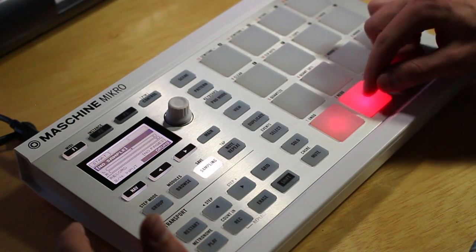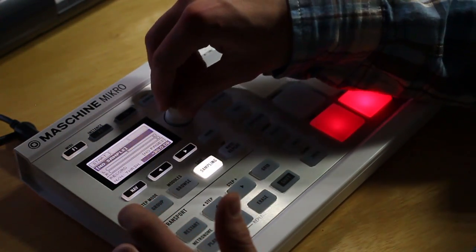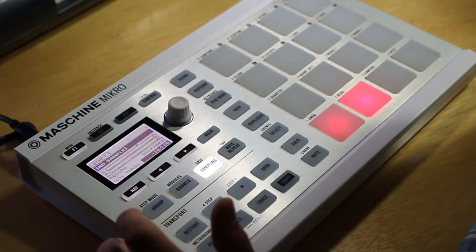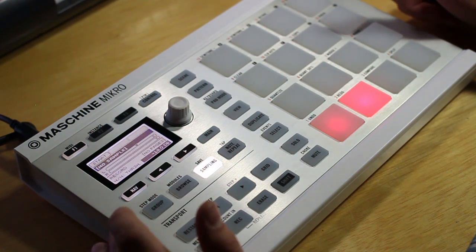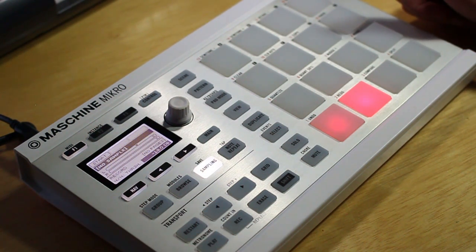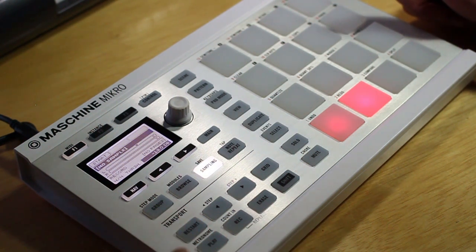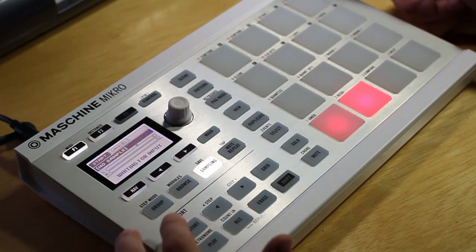So you have that set, you can head over — same thing with the mode detect and then your threshold. This is pretty loud so I can raise it up a little bit. The same process applies, you can hit start and start sampling whenever you want. To resample you can just hit the restart button up here and that will play back machine and it will record whatever is playing back. So everything is set here, you can hit start and then restart.